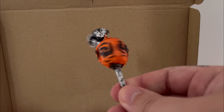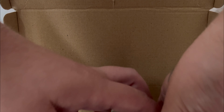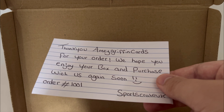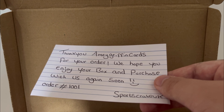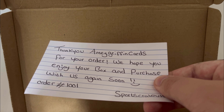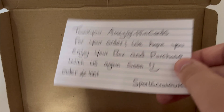I've also got a frightful volley with some pumpkins on there — that's a dub. Anything to do with things that I can eat, that is a dub. Look at that. Thank you, Amy Griffin Cards — that's the old business name, my fault for not updating that before I ordered it. Thanks for your order, we hope you enjoy your box and purchase with us again soon. Order 1001.